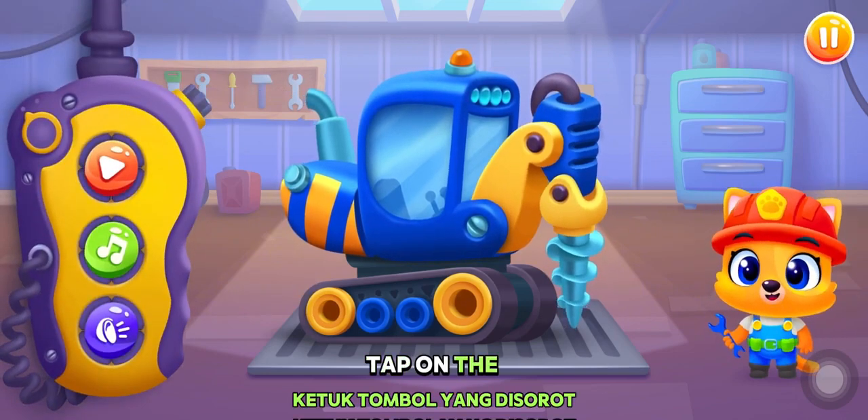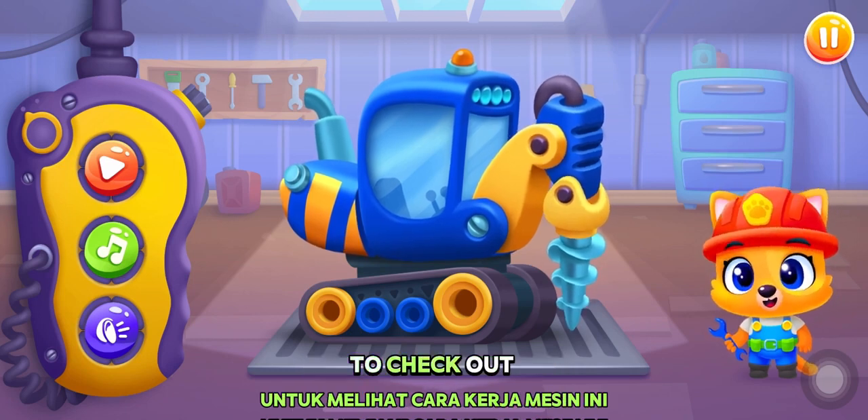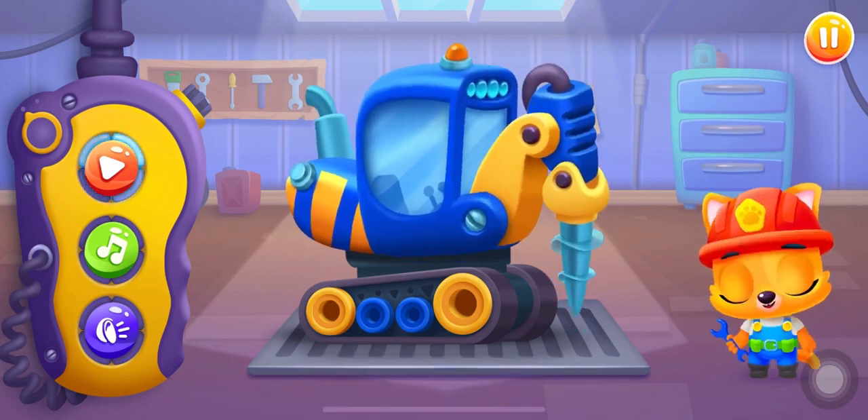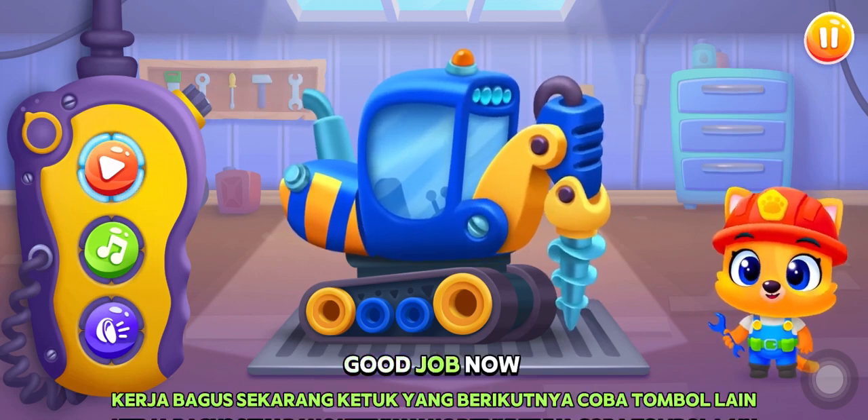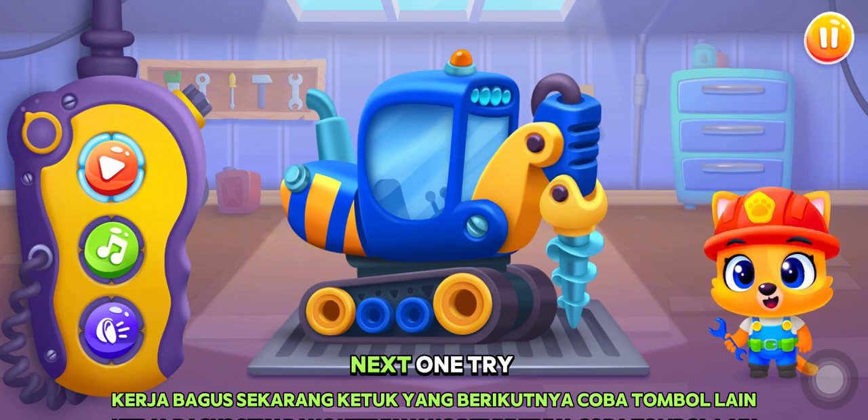Tap on the highlighted buttons to check out how this machine works. Good job! Now tap on the next one.